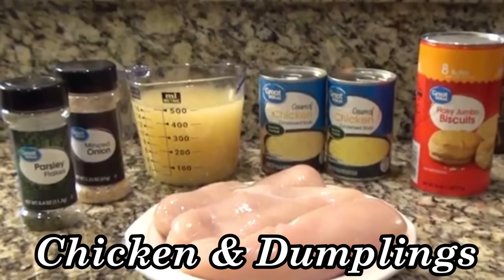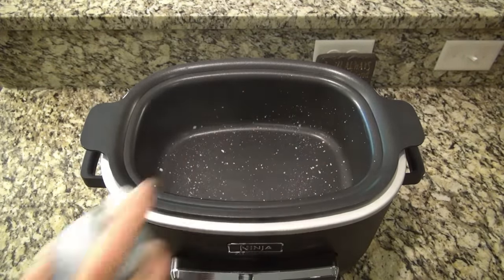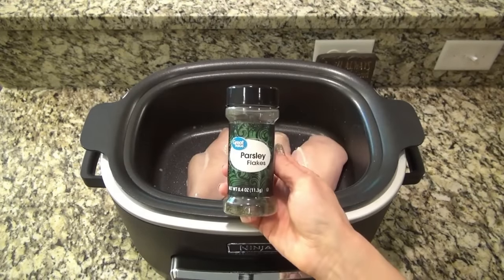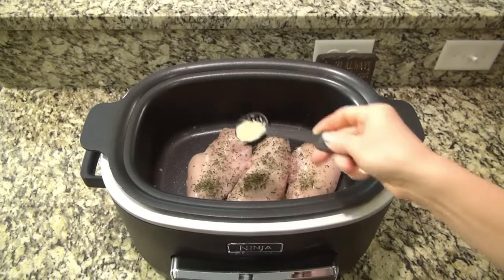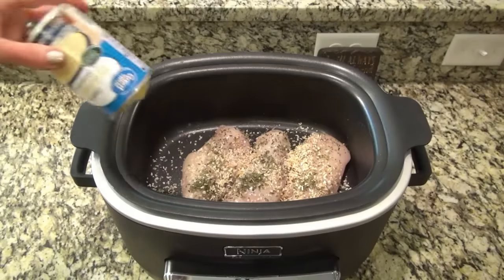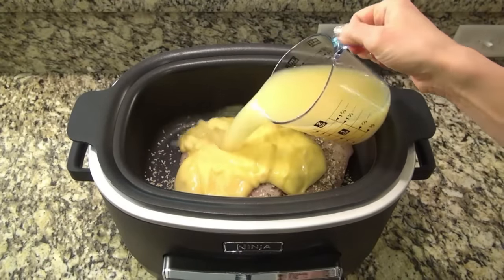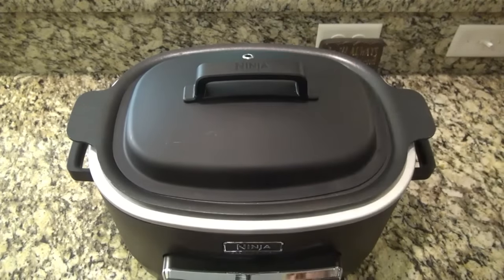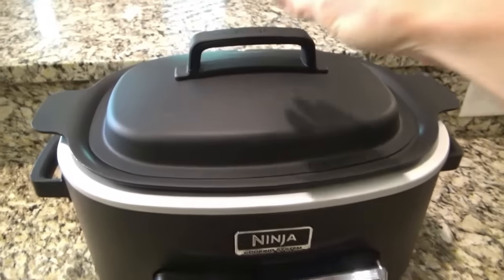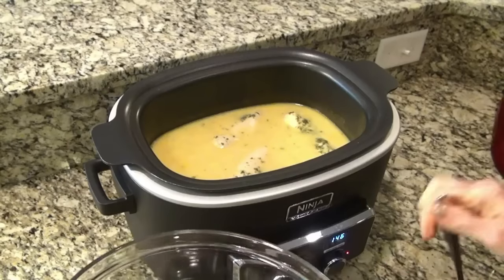You're going to love this crockpot chicken and dumplings. I sprayed my crockpot with non-stick spray, then added in three boneless skinless chicken breasts — though you could also do chicken thighs if you prefer. For seasonings, I added one tablespoon of parsley and one and a half tablespoons of minced onion. Then add two cans of cream of chicken soup along with two cups of chicken broth. Cover it — I was in a hurry so I set it to cook on high for four hours, though it usually only takes about three. You could also do low for six to seven hours; it really depends on how fast your crockpot cooks.